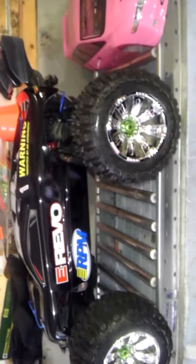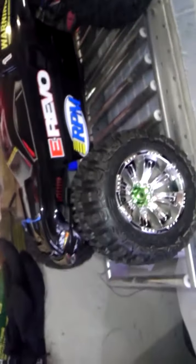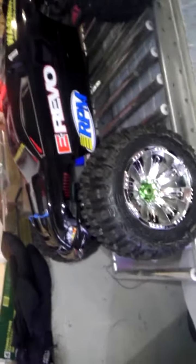What's up everybody, this is Blitz. What's going on guys, this is my E-Revo — well, it's my son's E-Revo, which is really mine, but he uses it more than I do — and I'm almost done with this baby.